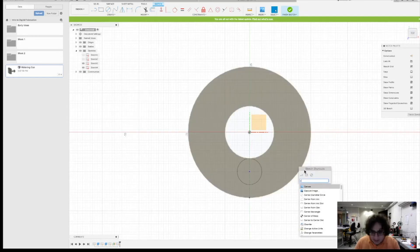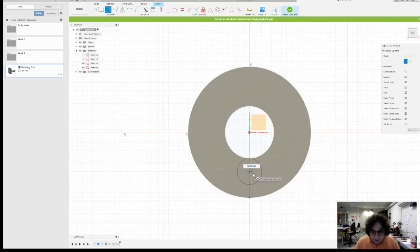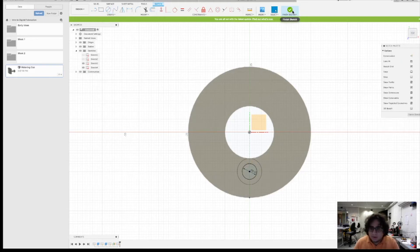All right, we're going to go back, make our center circle, and set it to 6 millimeters. Click Finish Sketch.